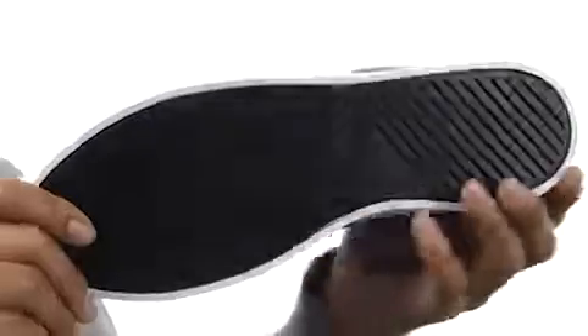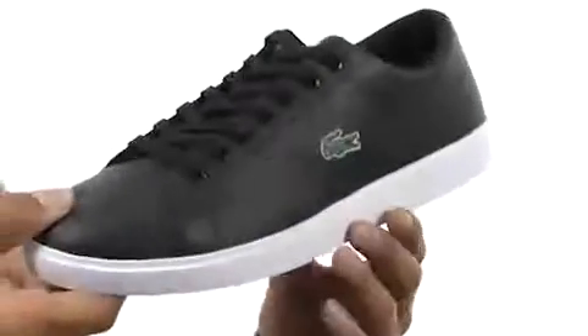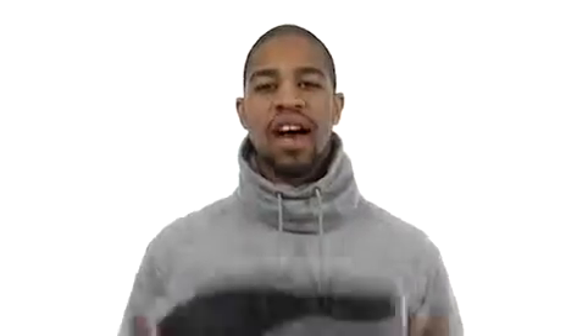Around to the bottom we've got a nice thick rubber that's going to give you tons of tread and stability. Pick up this awesome looking sneaker right here — it's from Lacoste.